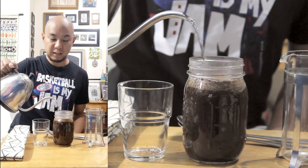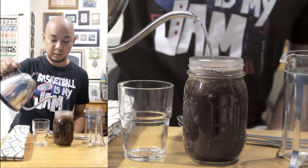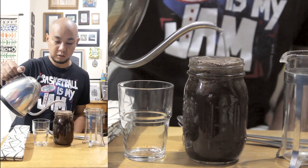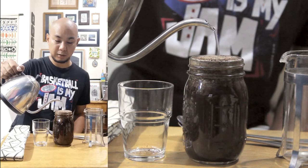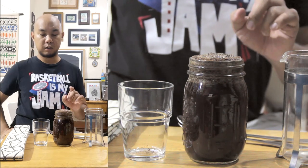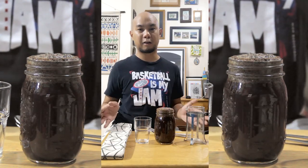Now why are we using this 12 to 1 ratio? Well, that's because immersion is a less efficient way to make coffee than drip techniques like a V60 or a percolator. I'm going to fill this all the way up to the rim. This is similar to a method we use for tasting coffees called cupping. Now that this is full, we're going to wait for about three and a half minutes for the coffee to brew.